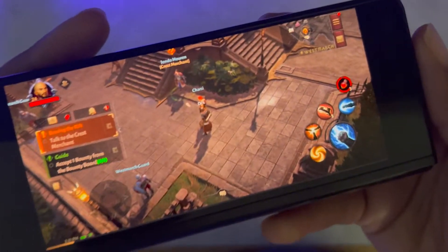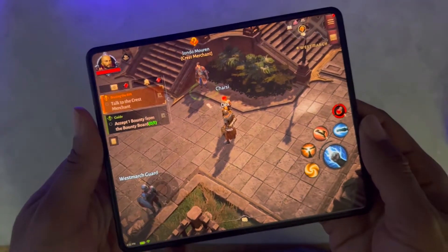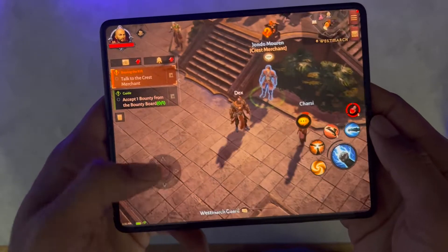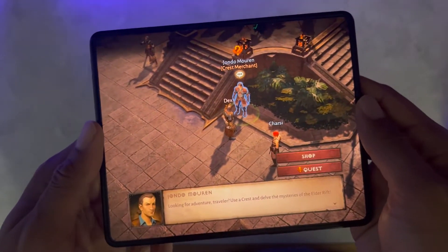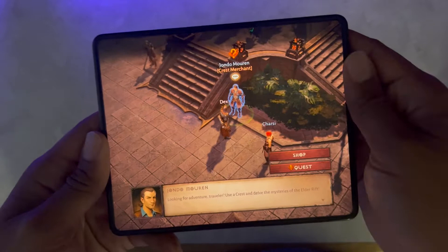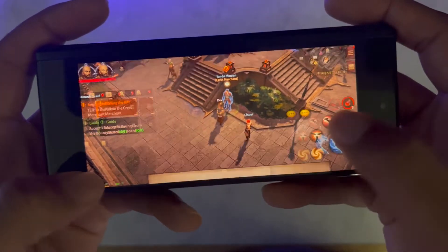Now the best thing about playing this game on the Fold is you can play with it closed like this, or you can unfold it and have a much bigger canvas size to actually play on. This right here looks great — you can actually keep everything going just as smoothly. I love playing this game on this phone. I know it's not for everybody because of the aspect ratio, but I love this. And again, if you want to play it with it closed you can and just keep everything going.